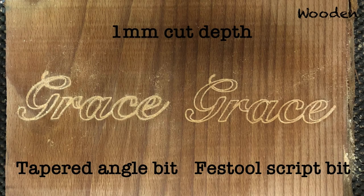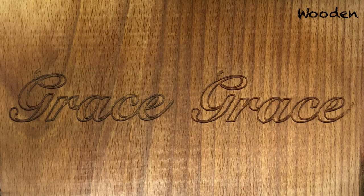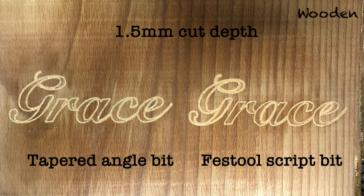With 1 millimeter cut depth, the right hand one with the script bit still looks better than the one with the tapered angle bit. And here the same without the sawdust. Continuing with 1.5 millimeters, you see that the font engravings start to resemble each other — there is only a little difference between the tapered angle and the script bit at this cut depth.